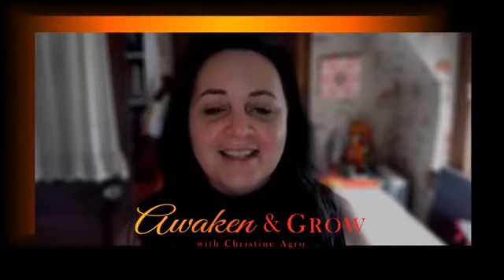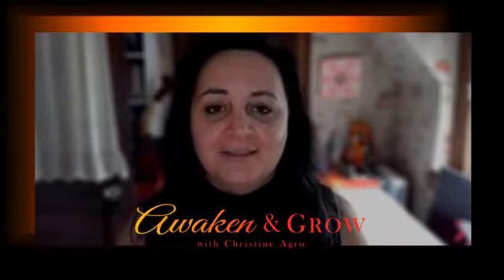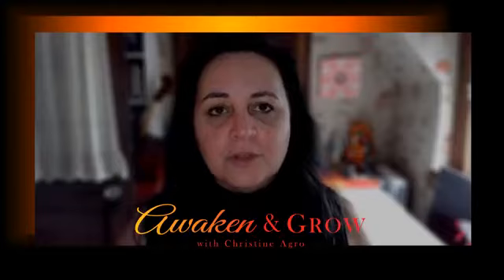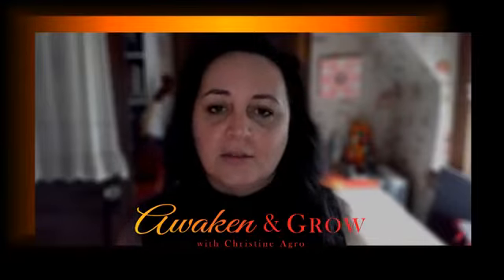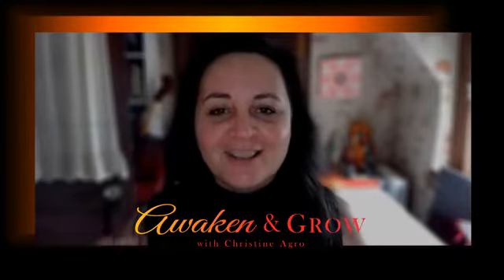So that is Nadi Shodhana. It is a pranayama technique. It's fun and good to play with to help you find balance and alignment — balancing the left and right, the mind and the body — and just bring you into that place of clarity and release stress. Something you can do anywhere: sitting in your car, waiting in line, on a plane.